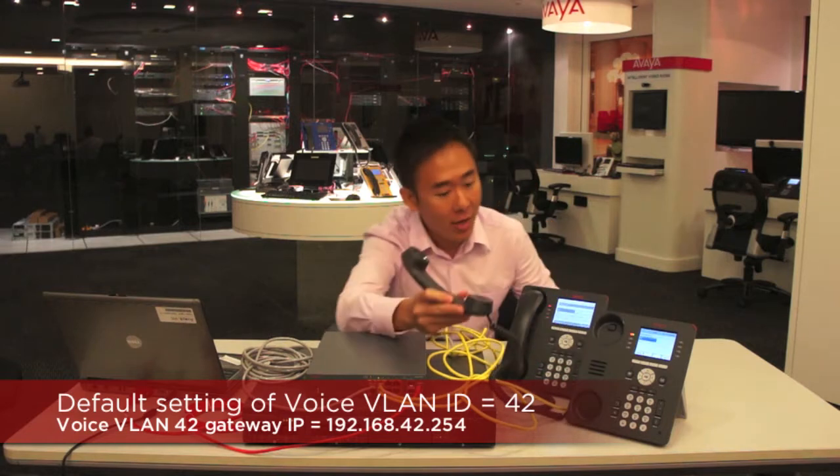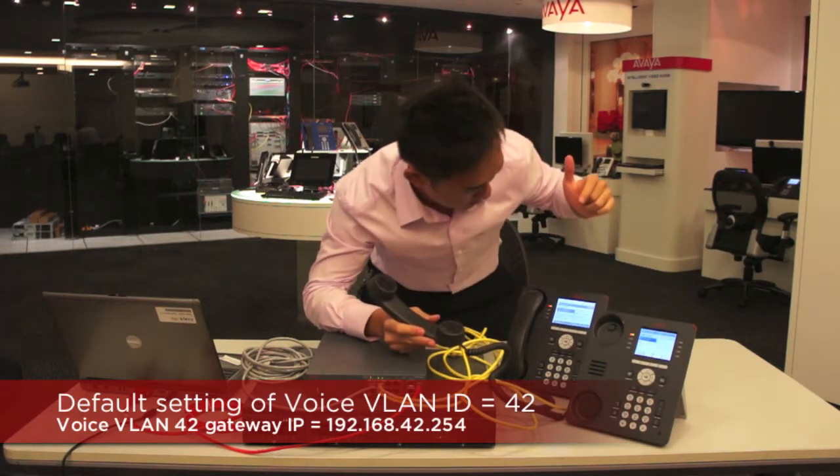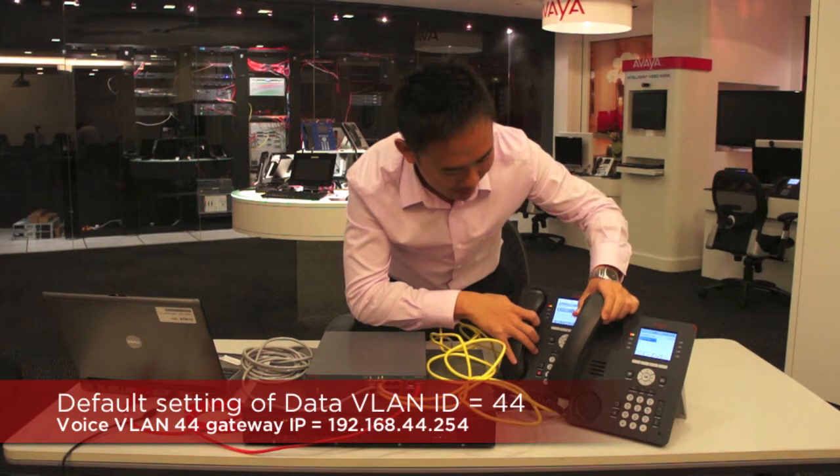Now that we have the phones ready and set up, we'll give it a try and make a call between the two phones. I'm going to pick up this phone and dial extension 1202. It's ringing. We'll pick it up — speakerphone. Working fine. So there you go. We've made it very easy to set up this new switch to work with the existing IP Office and IP phones.